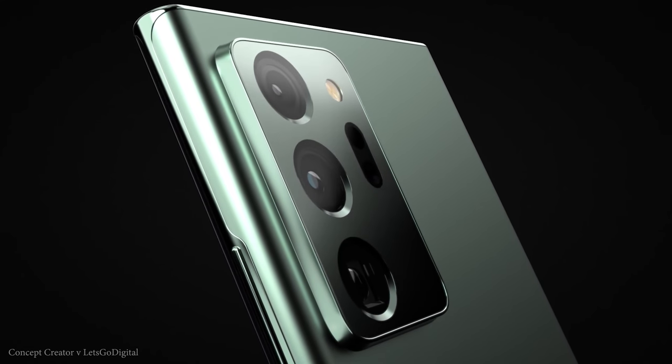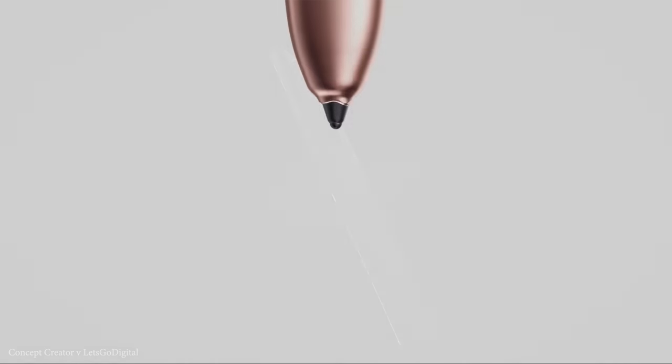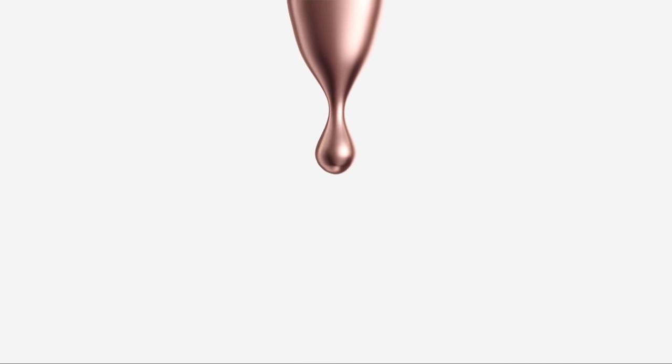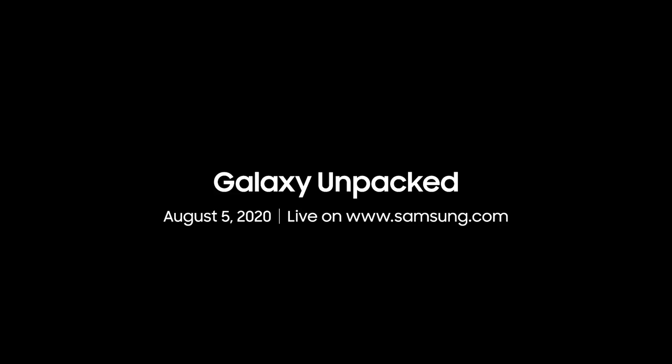The first story of the day is the official launch of the Galaxy Note 20. All the leakers told us it was going to be the 5th of August, and Samsung have officially confirmed it with their new teaser video showing the bronze S Pen followed by 'Galaxy Unpacked August 5th'.